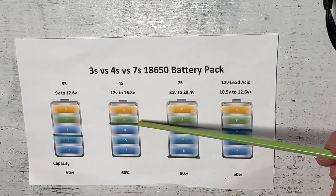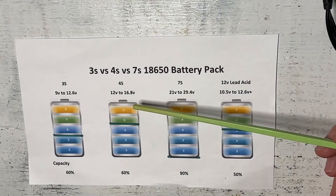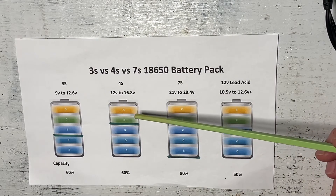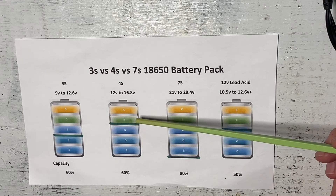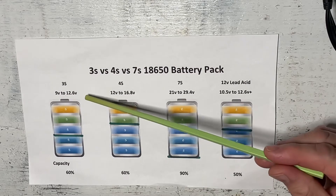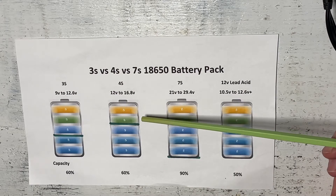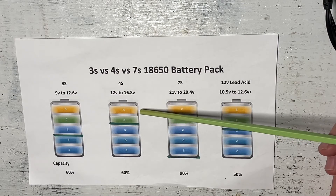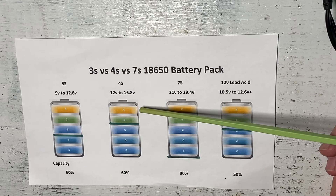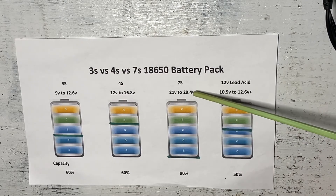So in a 12 volt configuration, 3s and 4s 18650 batteries work perfectly fine, but you're leaving a lot of watt hours on the shelf and not getting to use them. In the 3s configuration you're overstressing the battery; in the 4s configuration you're understressing it but losing 40 percent of capacity. This is where we go to a 7s configuration and 24 volt lithium ion batteries.